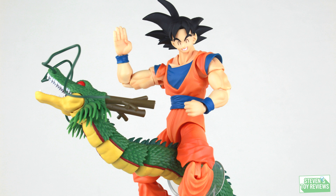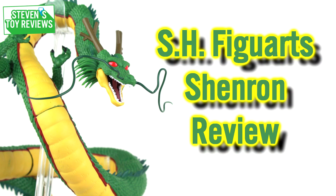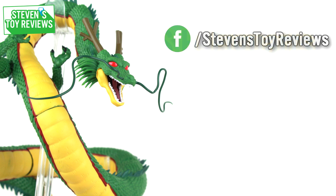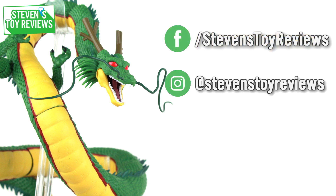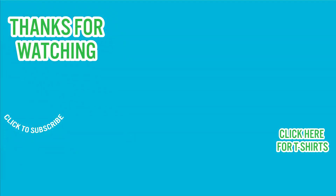Well folks, that's the end of this review. Thanks for watching and be sure to follow me on social media to catch more behind-the-scenes shenanigans and updates. The end card should be popping up now with more hand-selected content for you to watch. Check the description too to see where you can buy this figure or others like it, and some cool links like the credits for this video. Thanks again for watching and I'll catch you in the next video.